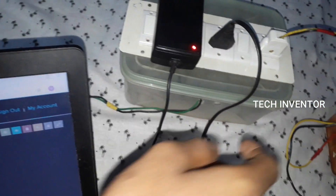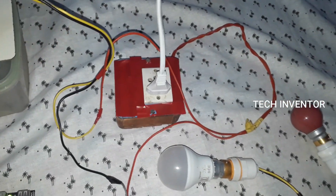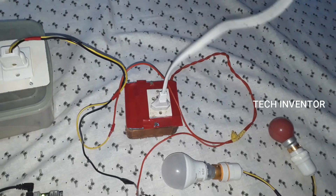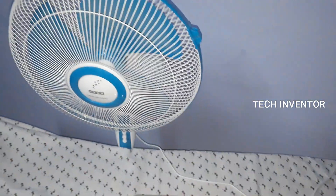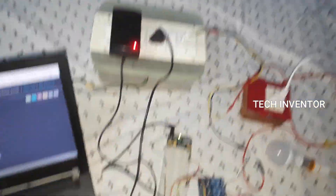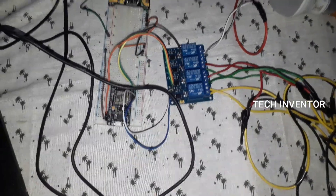The circuit wire junction box I connected to a fan — fan wire. And three lamps are connected to a relay module.